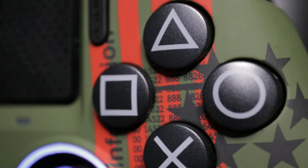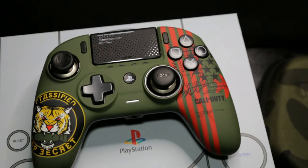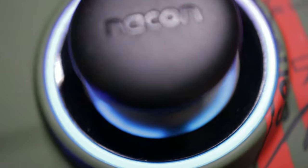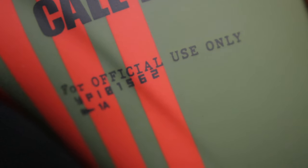Before we dive into the accessories, I just have to talk about that beautiful design first. The color combination and the choice of graphics they went with makes it very pleasant to look at, and I also love all the hidden details that they've added to make it extra unique to the franchise.